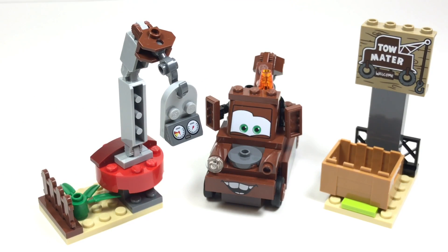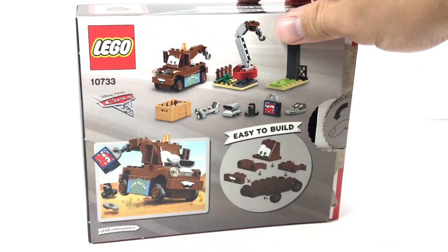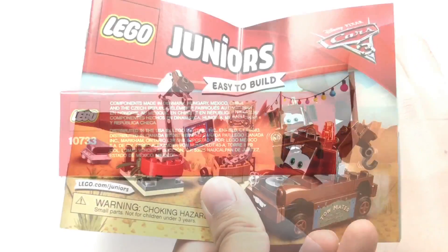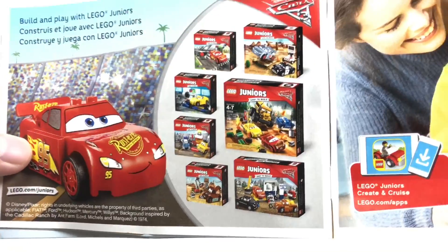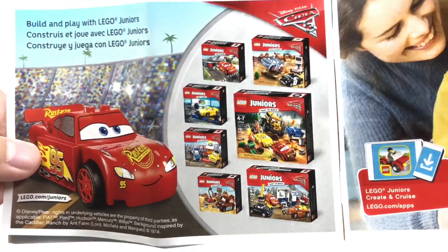Let's go on to the box and the final verdict. Here is the box itself — it's the $10 box size, and the back shows some of the play features. The sidebar shows Mater looking chipper. The instructions don't show anything too interesting; there's the same advertisement showing off the other six sets, and of course not showing the Mack Truck set, which I still want to see.